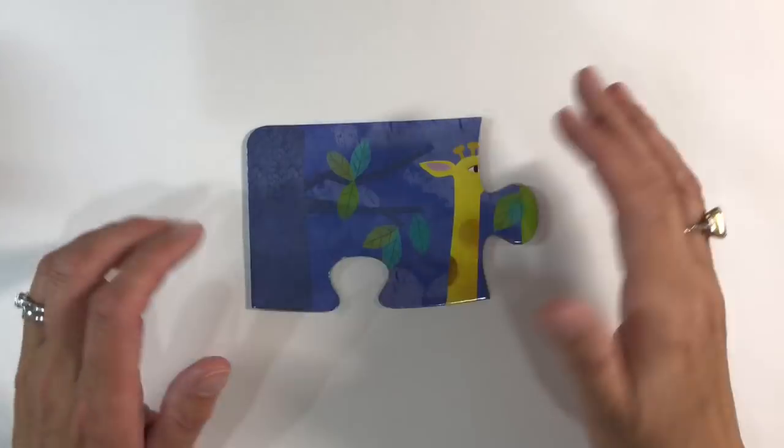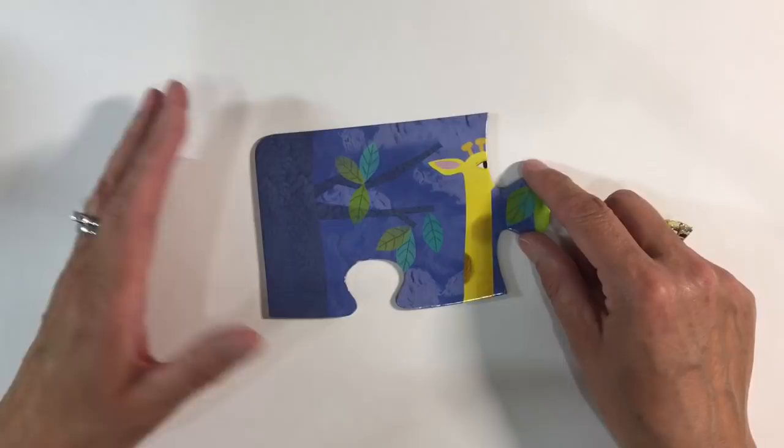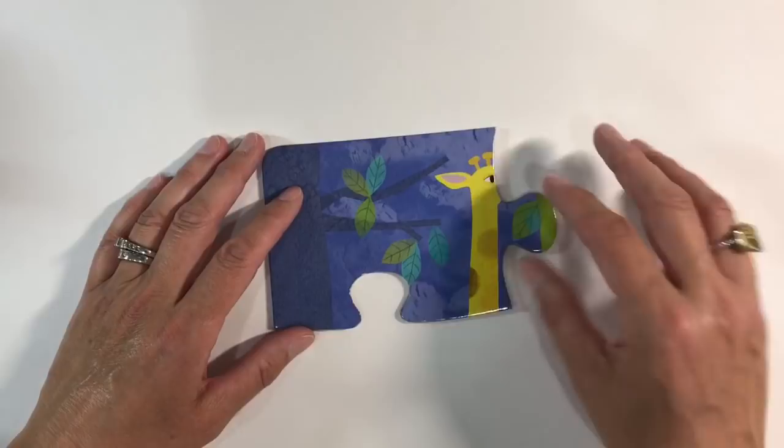Hello everyone, welcome to another episode of Nina Rybina's Art Channel Prompts and More. The prompt this month is Puzzled and the challenge this week is a jigsaw puzzle piece — I want you to alter a jigsaw puzzle piece. It can be a large piece like the one I've got here or a smaller jigsaw piece, and there are just so many ideas on the internet for you to be inspired by.